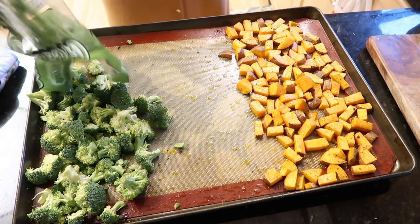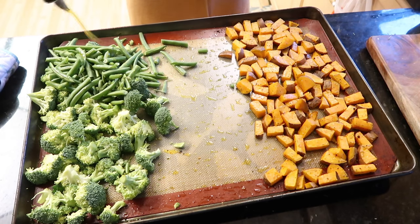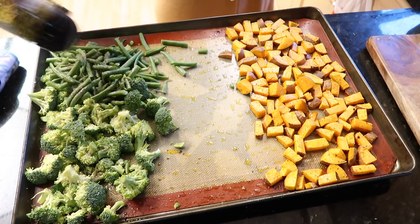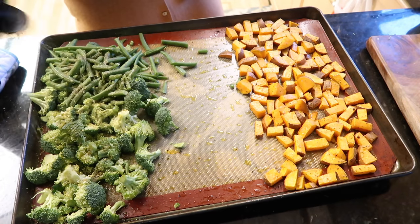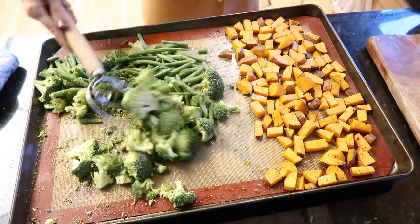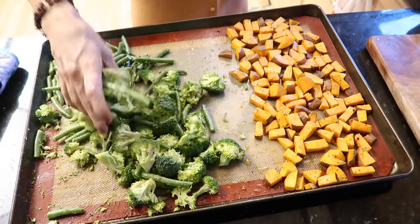I found some green beans in the fridge — that doesn't look like enough veggies to me. Same treatment for these: a little bit of oil, salt and pepper, and then this magic butter seasoning that just makes everything smell better. I'm giving it a good toss with my wooden spoon.